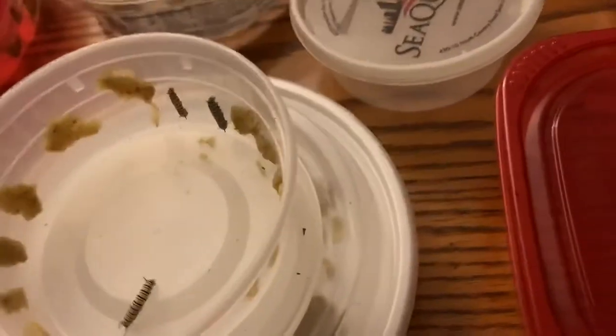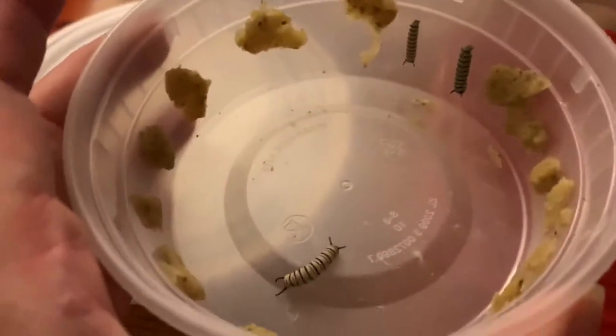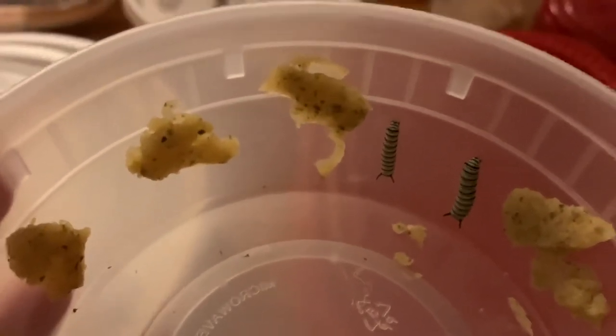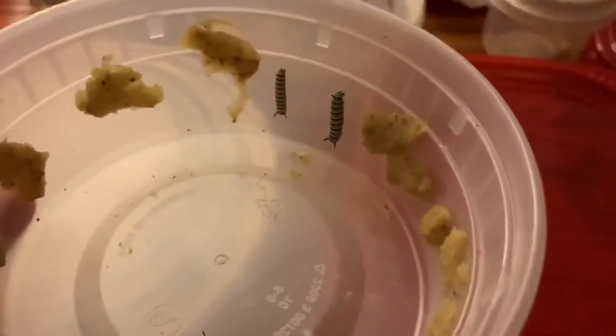I figured we'd do an update on Hannibal. Here's Hannibal. The one on the right is Graham, and the one on the left I've named Clarice — so we have a whole theme going in here. So far, Hannibal has not eaten Graham or Clarice. Huzzah!